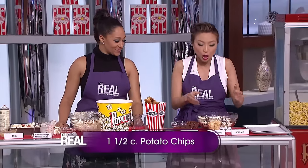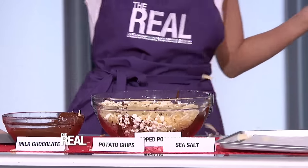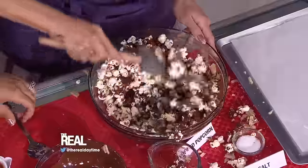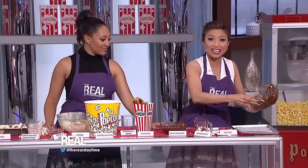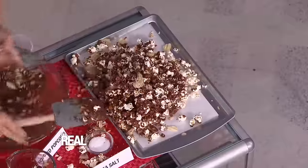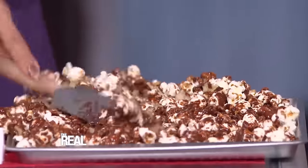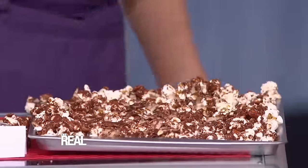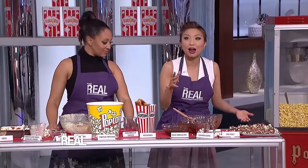Crumble up one and a half cups of potato chips with ridges over the bowl of popcorn — make it rain on them! Then use a large rubber spatula to gently stir everything together. Spread this mix on a large piece of parchment paper and sprinkle it with a little bit of sea salt. Let it cool until the chocolate is hardened, about 20 minutes.